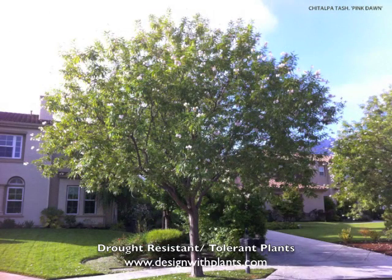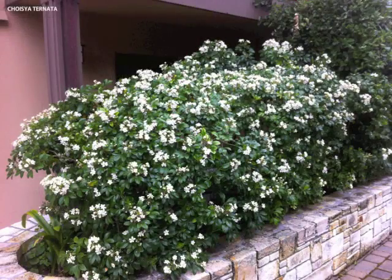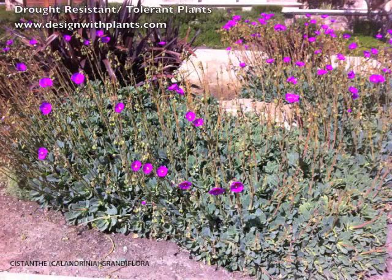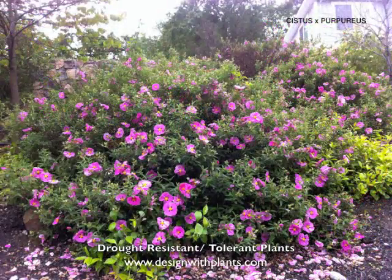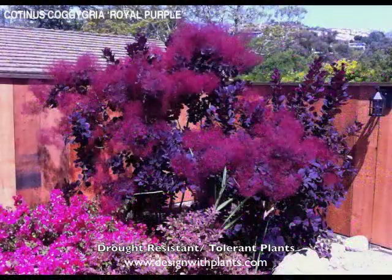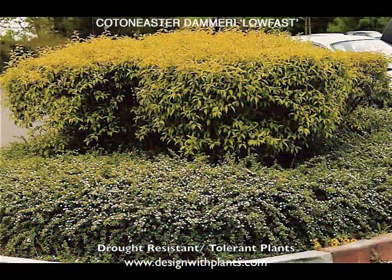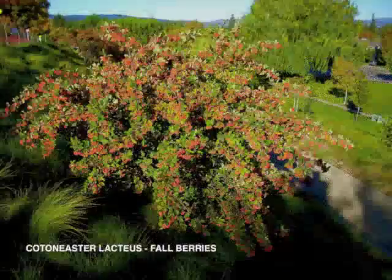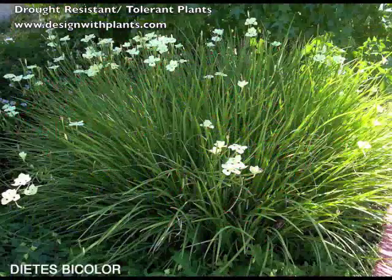If you give them regular garden water because you put them in with other plants, they may do fine, but it tends to shorten their life. Cistus is one of the great examples of that — I don't use the plant very much because most people over-water it, and it ends up only living three to five years, and then we start losing lots of them.